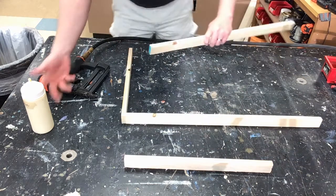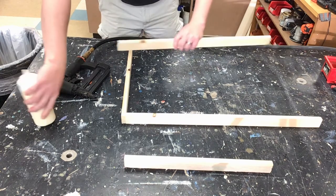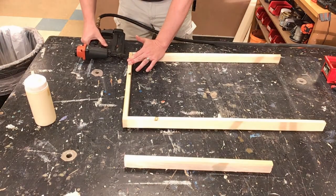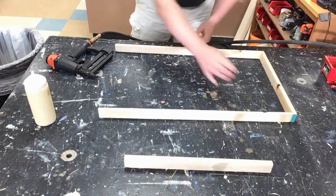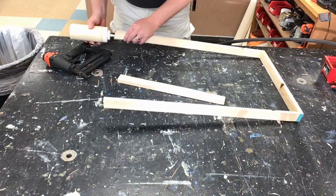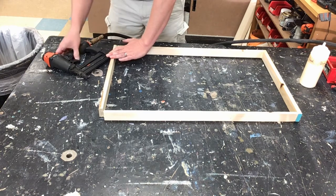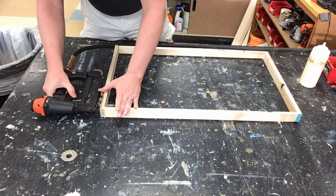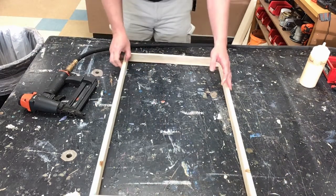Do the next one. If you want to skip ahead in the video and bypass this part if you know what I'm doing, go for it. Otherwise, you can just watch me. Hand away from the nail gun. Applying glue and keeping that in place. And your board is constructed.